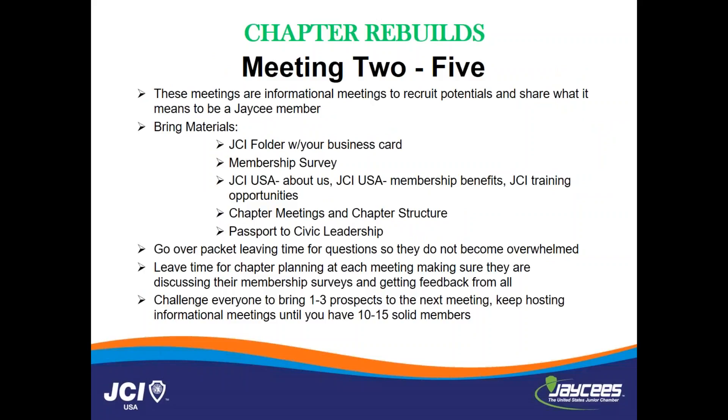The next couple of meetings are very similar to chartering a new chapter. These are informal meetings where you're just trying to recruit potential members, share what it is to be a JC, and bring materials — get some folders from ED Joel, have some membership surveys. If the chapter specifically has signature projects, especially if they're very well known in the community, put those on the survey. What do they know about the project? Have some information about how the project runs. Be very open and honest with them about it. Also have information about Passport and civic leadership, the meeting structure, and benefits of being a member. Make sure to leave some time at the end — these meetings should only be about a half hour. You don't want them to be overwhelming for your potential members. Leave time for questions and answers at the end.